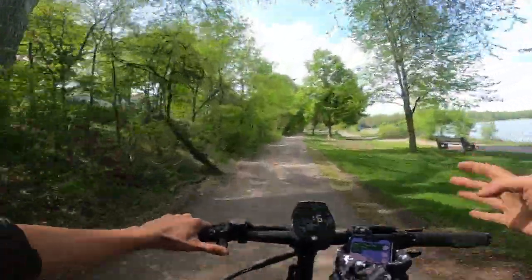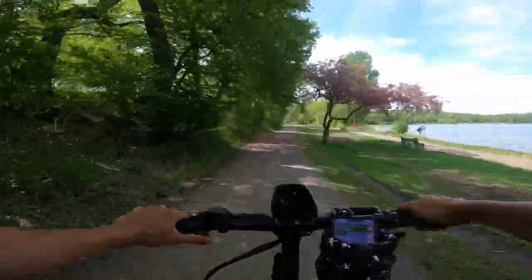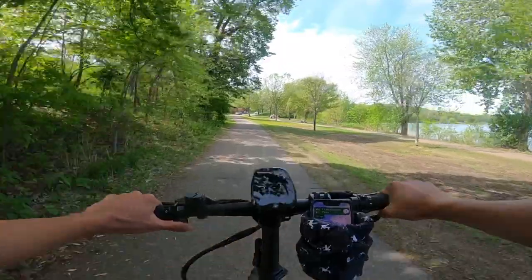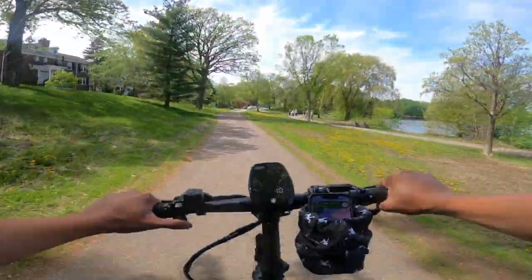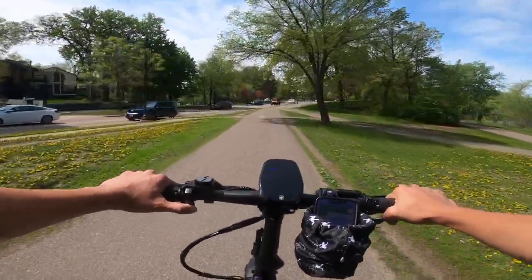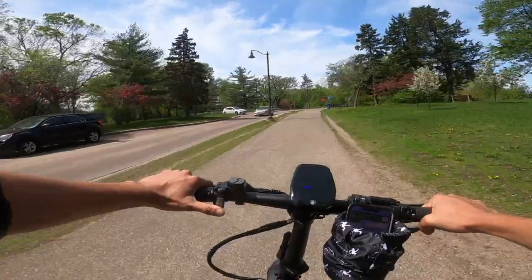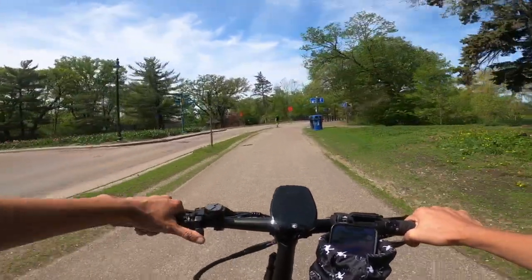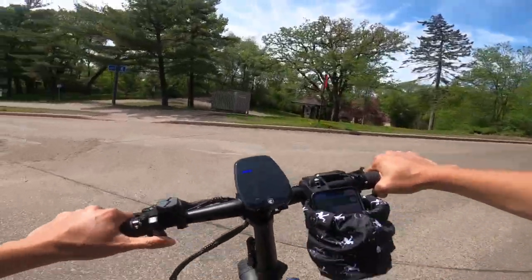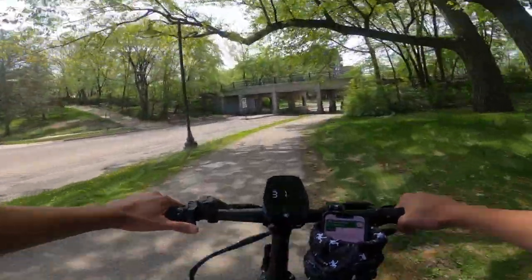Looking at the cockpit: you've got two brakes and a throttle on the left side. It's a comfortable thumb throttle — a different type than usual, with a nice little padding on it that makes it more comfortable to ride. The LCD screen does pretty well, giving a lot of information. It's bright enough that even in sunny weather you can see it, which can sometimes be difficult.